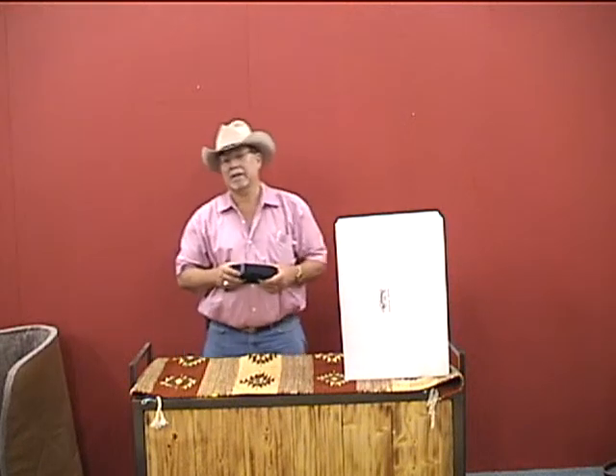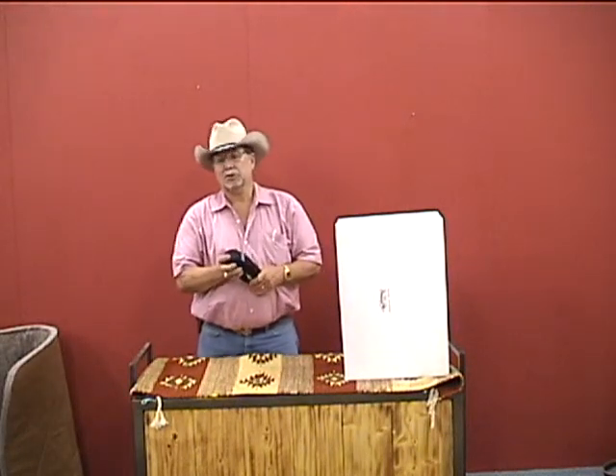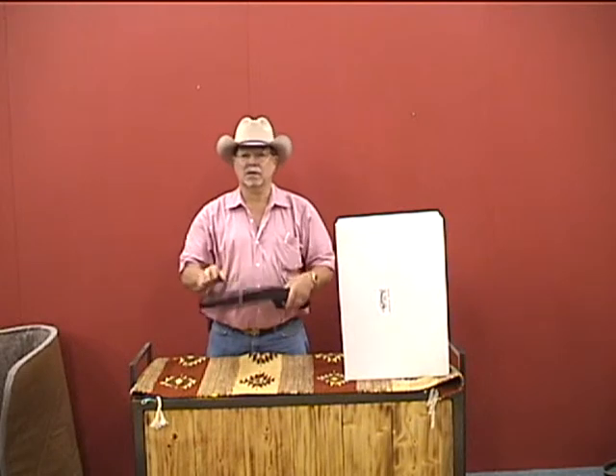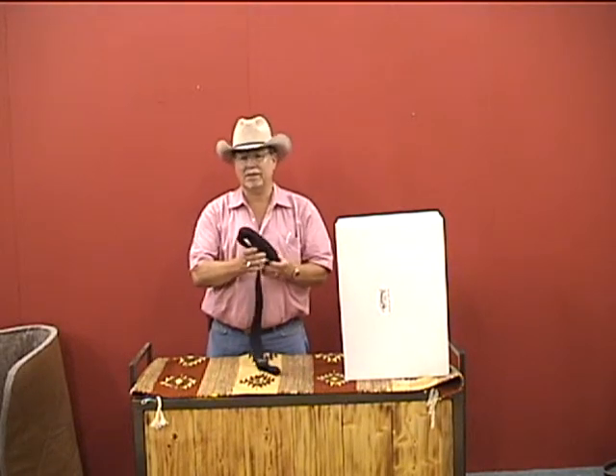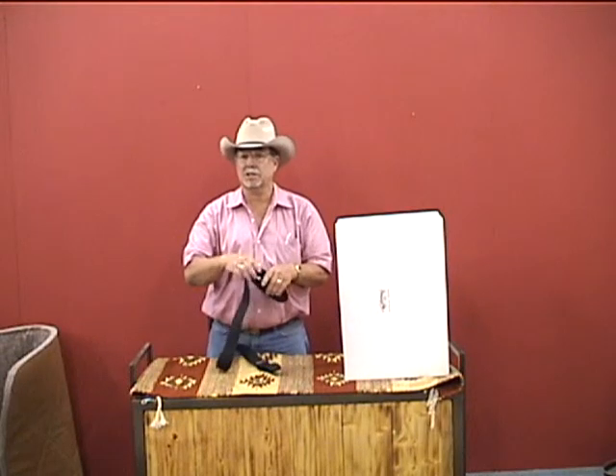The Outfitters Pack Station has had a lot of calls for tree savers, and tree savers are kind of a problem. So I'm going to show you a tree saver I designed seven or eight years ago. It's been very successful — it works good.